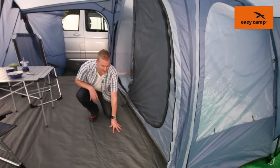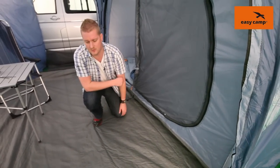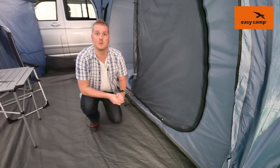Coming into the tent we can see the ground sheet, which is very tough and very durable, has taped seams, and is also very waterproof. The ground sheet is sewn in, but you can toggle it up at the doors just to stop any water coming in through there.